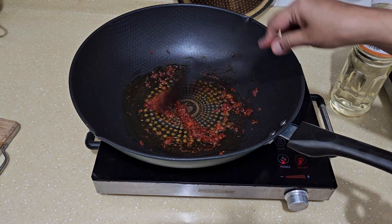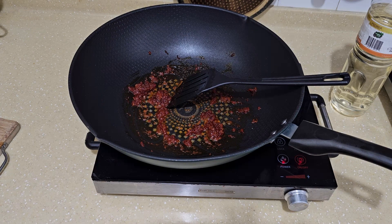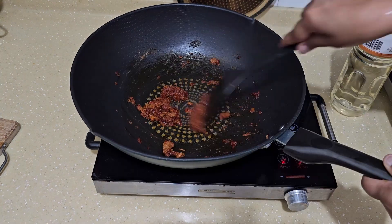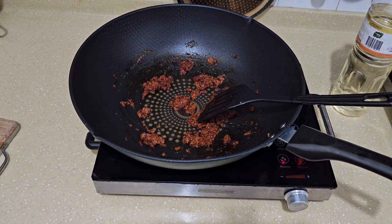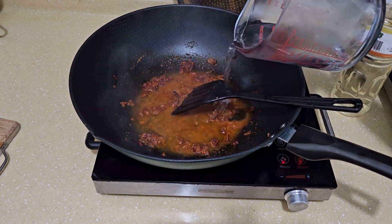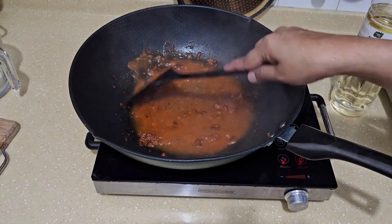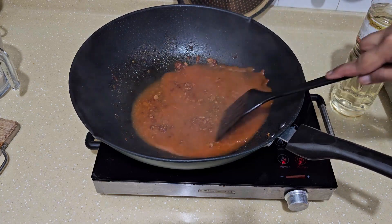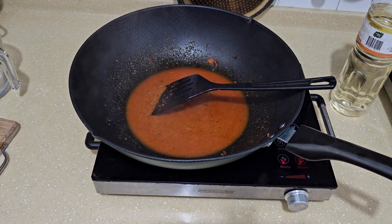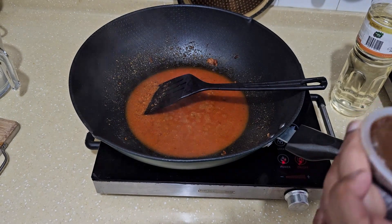Make sure your heat is not high. I'm going to add the mashed tau chu, about two tablespoons. Then I'm going to add about 100 millilitres of water. Don't add salt at this point because your tau chu already has salt in it. I'm going to add a little bit of tamarind paste, about half a teaspoon.